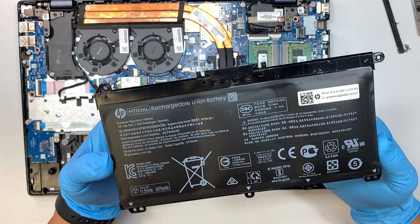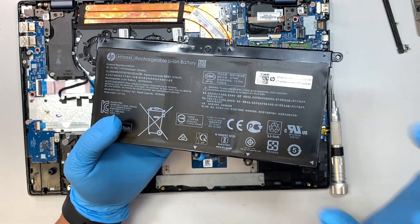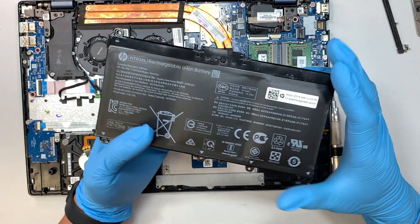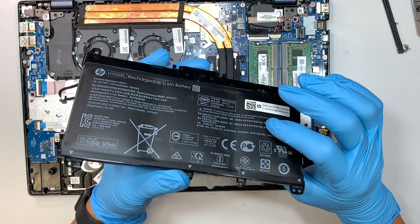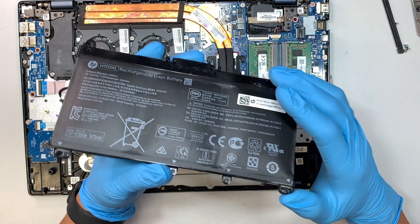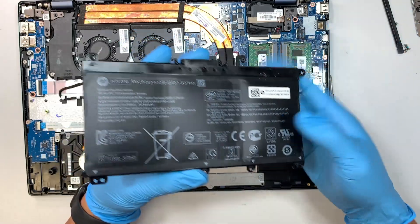If you travel with a bad swollen battery — let's say you go on a plane — the cabin is depressurized and the air in the plane might make things even worse. So always check your battery, and if you feel it's too old, please change it.